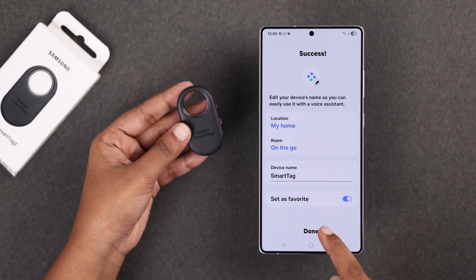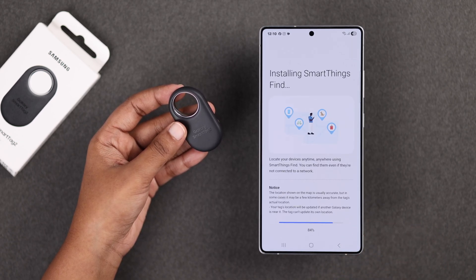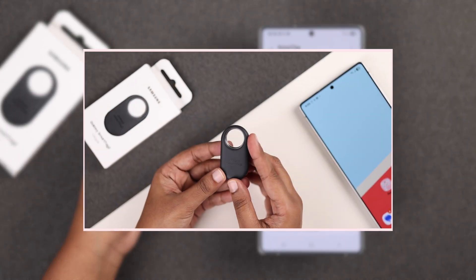You can rename your tag, assign it to a specific room or location, and explore many more options. Once the setup finishes downloading, tap Continue. And boom — your Galaxy SmartTag 2 is now successfully paired with your Samsung Galaxy phone.